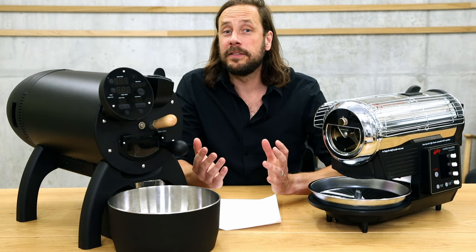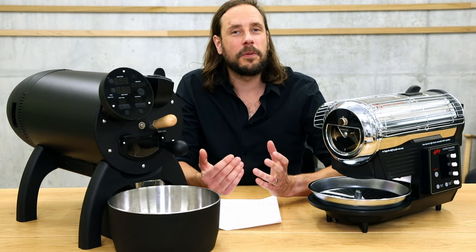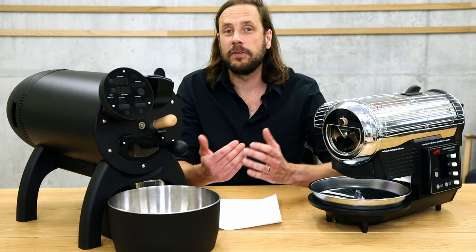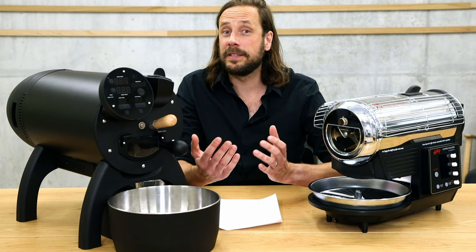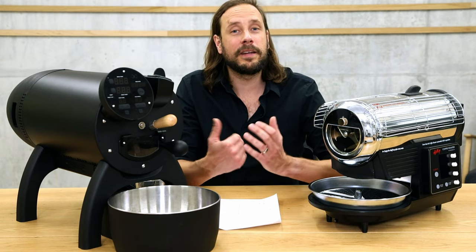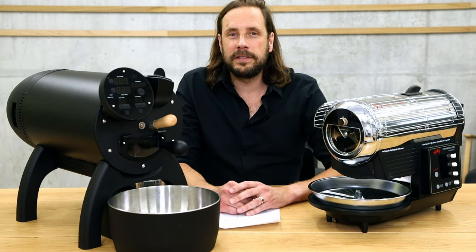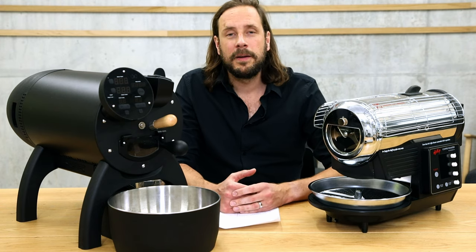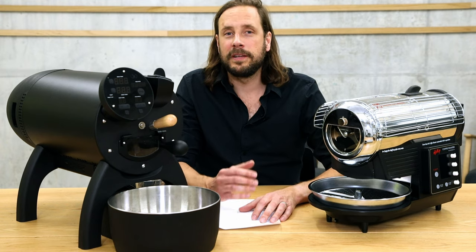What I would recommend in any case is to use the computer with these two roasting machines. With the software provided you can get quite a lot more information, like the rate of rise or the roast development time percentage calculated live. You can also save profiles, add information like cupping notes, and this is possible with both machines. Both machines are connectable to Artisan, which is a free and quite powerful software with a lot of possibilities.